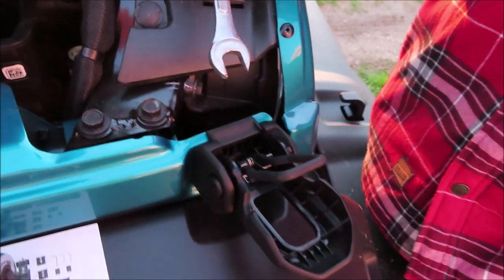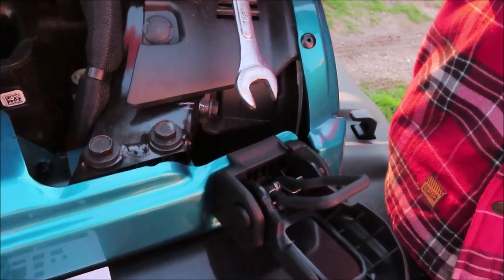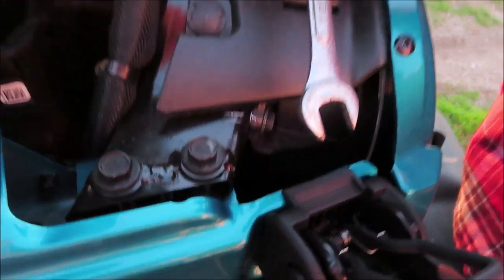First, you're going to start by taking the factory hood latch off with a half-inch wrench. There is a bolt inside of here and you're just going to take that off with the wrench.